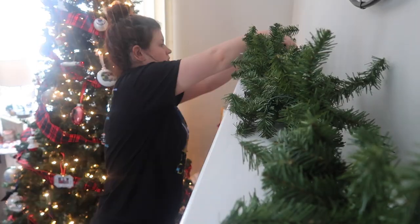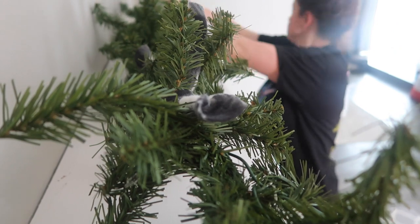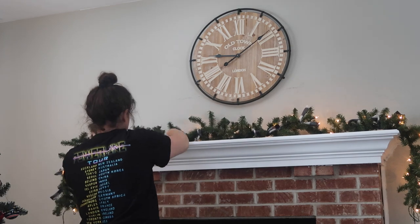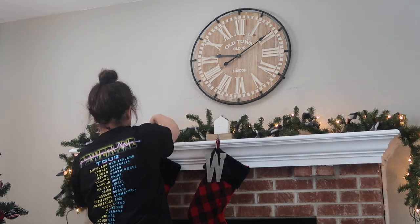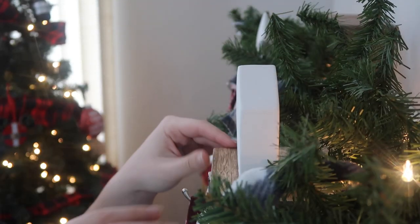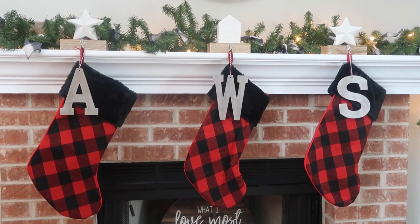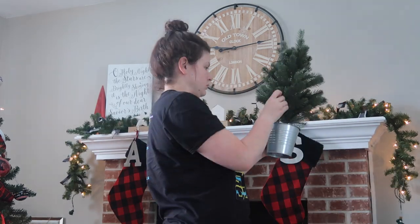The scarves add contrast and make the garland look fuller. I tied the strips every couple of inches. My trick with the mantle is to give it height — boxes, pieces of wood, anything you have laying around the house that you can hide in the garland. I put up stocking hangers from the Target dollar spot, stockings from Hobby Lobby, and added monogrammed letters A, W, and S for Alex, Whitney, and Sebastian.